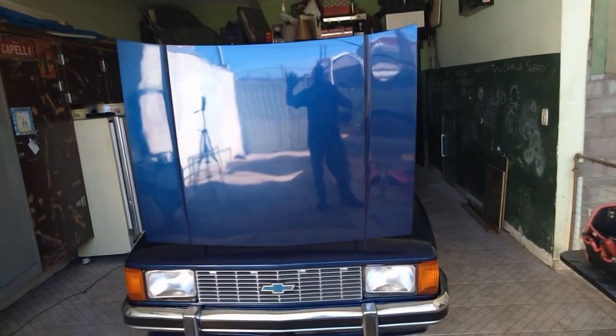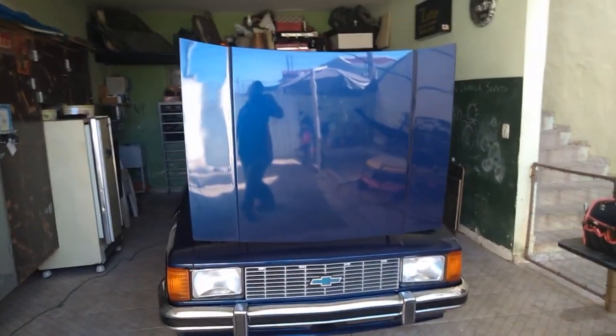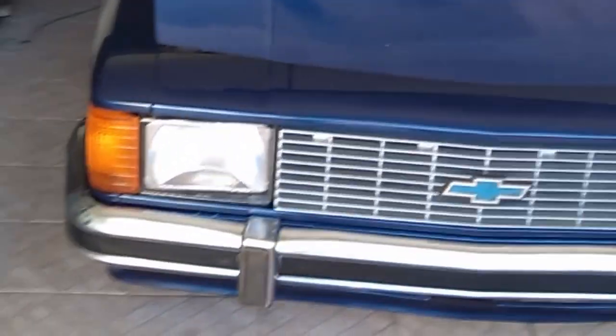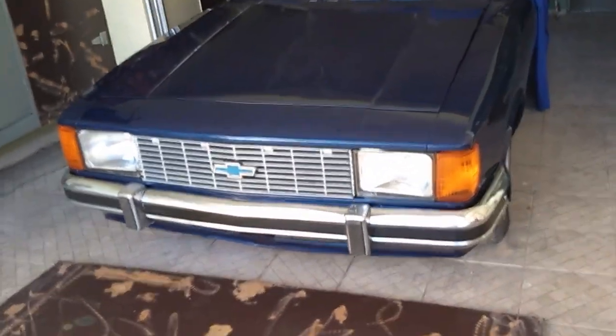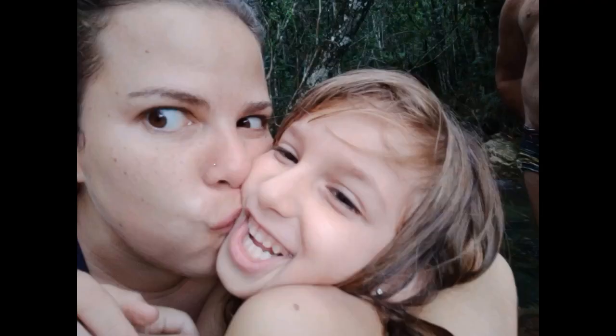Bom, galera. Terminei de montar a frente. Se liga. Bonita pra caraca, galera. Deixa eu falar uma coisinha para vocês — falta polir ainda, tá? Será que o cara tem uma boa mão para pintar? Ficou legal.